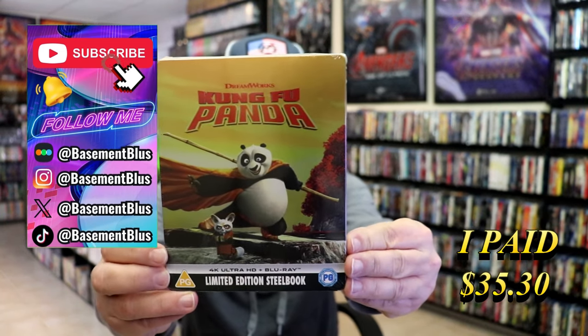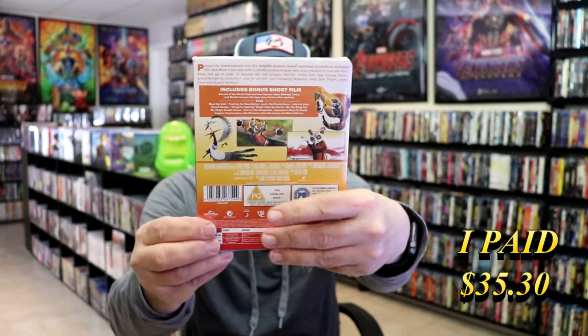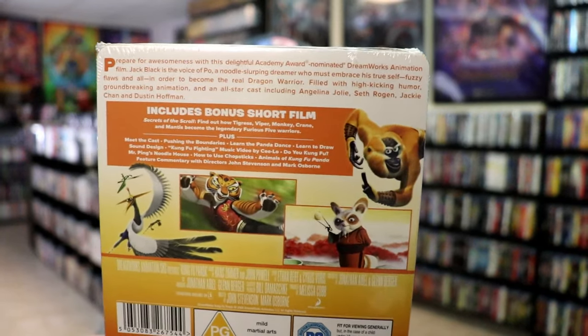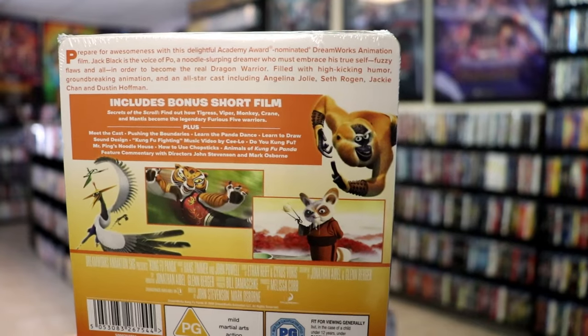Here's the front and here's the back. If you'd like to read up on it, check out these bonus features — you can go ahead and pause and do so. I'm going to go ahead and remove this from the wrapper and take a close look at this Steelbook. I got the wrapper off and the j-card removed.